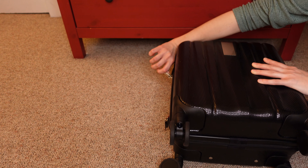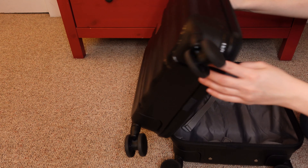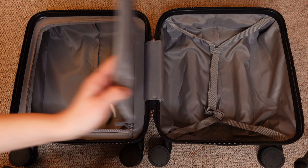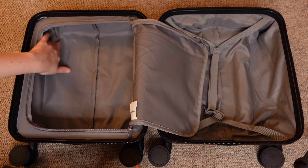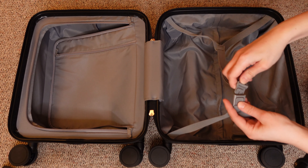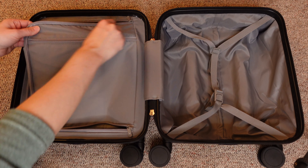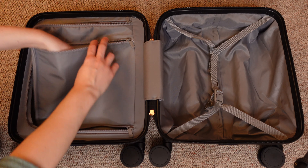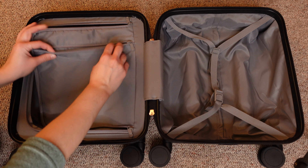Let's look inside. Unlike some other 14-inch suitcases, this one opens all the way, which I like. We have two big compartments for our stuff — one of them is zipped, another one has straps. And they promise that this smaller pocket is water protected, so you can use it either for your liquids or for some valuables.